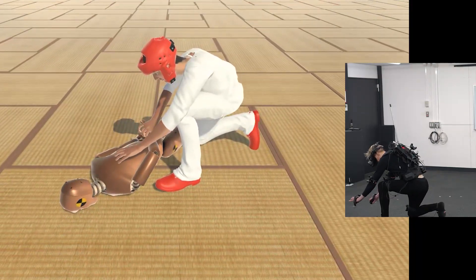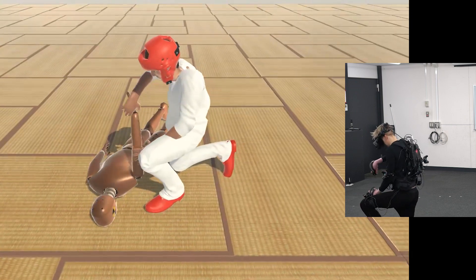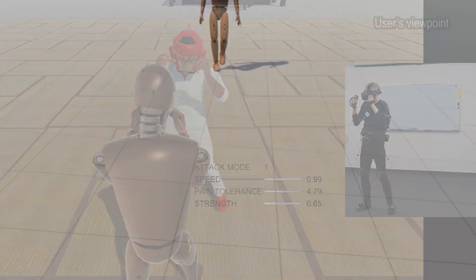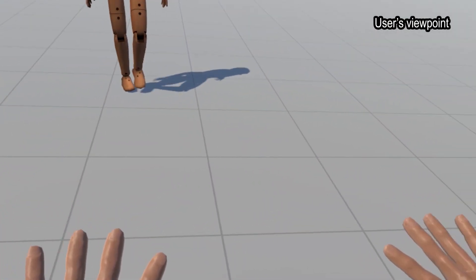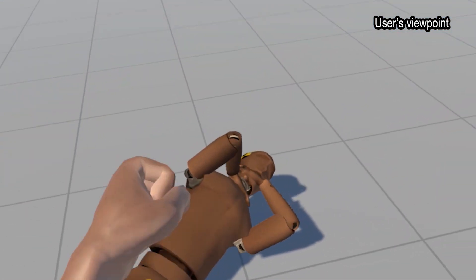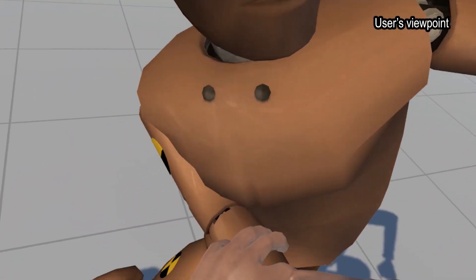This allows performing martial arts techniques that employ the lower body, such as kicking, grappling, and leg sweeps. As a result, the application can be used to train a wide variety of martial arts styles, from stand-up fighting to ground fighting.